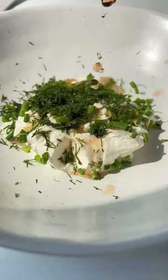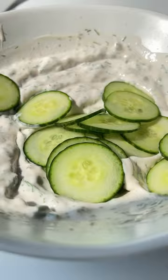Add salt, chives, dill, a little bit of vinegar, and give it a stir. Toss in the cukes and follow for more.